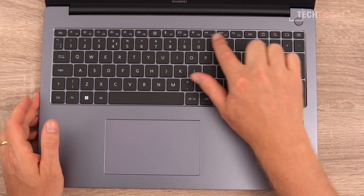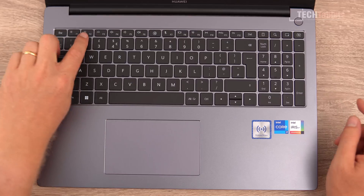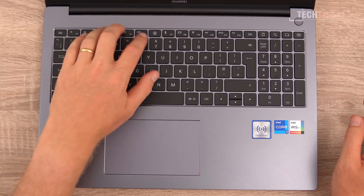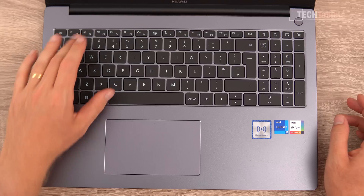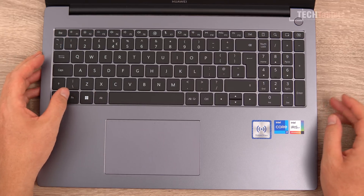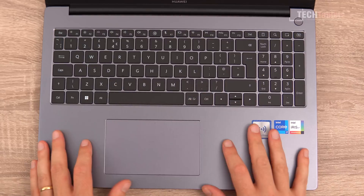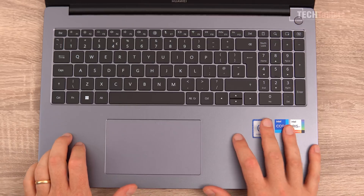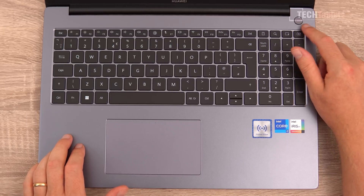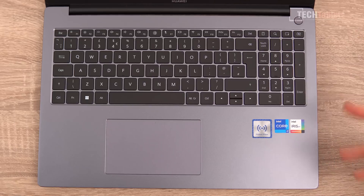There are various shortcuts along the top row, including print screen. By default, the function row has controls like screen brightness, media controls, and Huawei Share — you need to press the function key to get F2, F3, etc. The palm rest is made from the same brushed alloy as the keyboard area. The power button also houses a fingerprint reader for Windows Hello, making it very fast to log in.